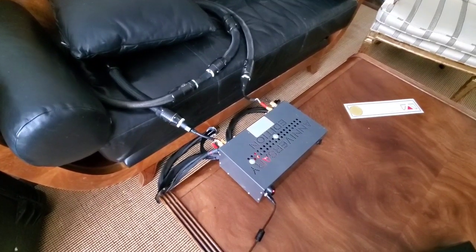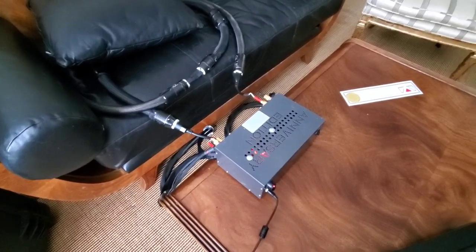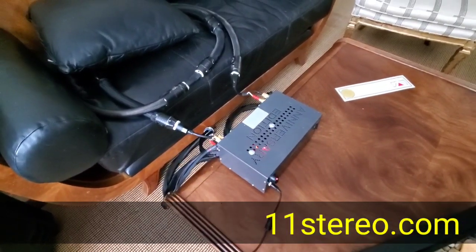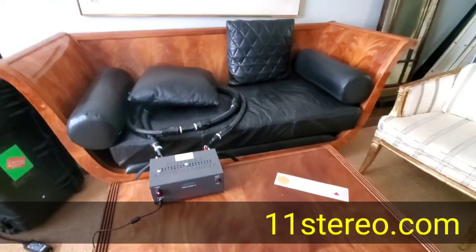That gave the $12,000 power cord a fair chance. It beat my $3,500 power cord, which to me I like a lot better. So anyway, let's see what it does. Thanks for joining. See you.